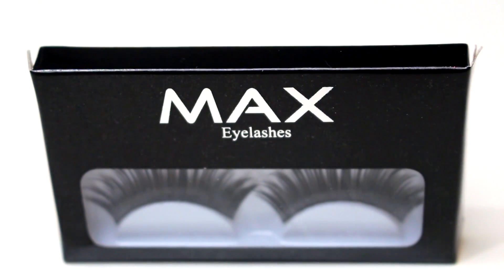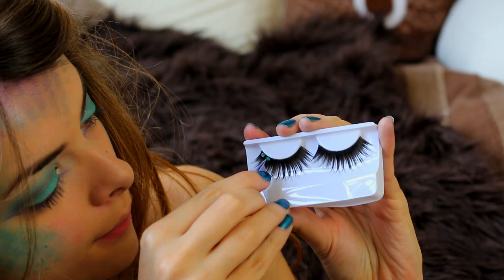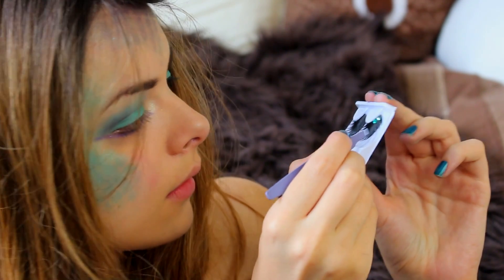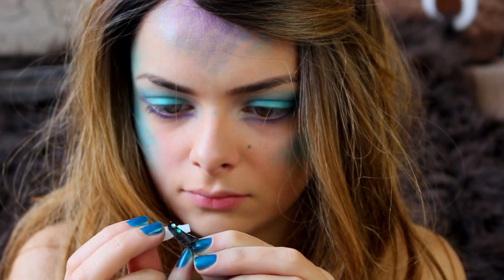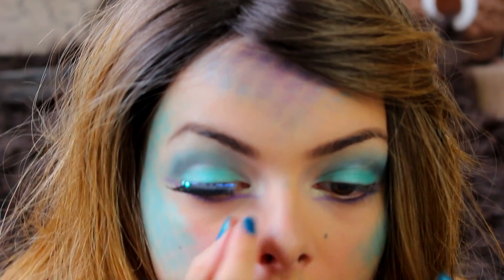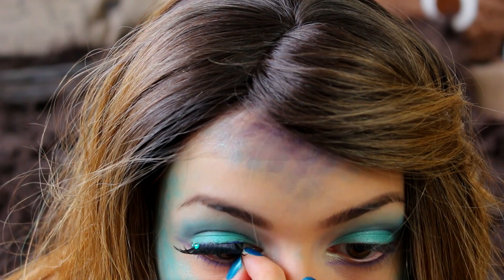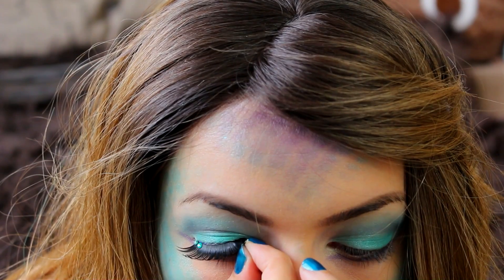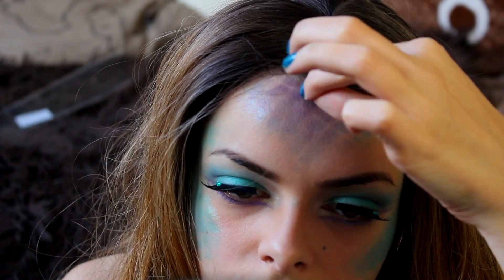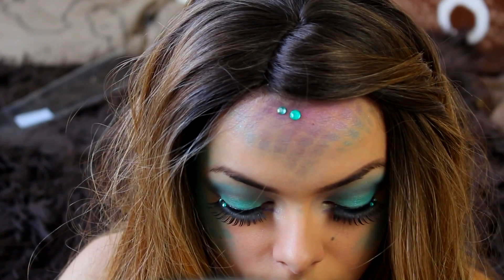Next I'm going to take these false eyelashes and some rhinestones. I'm actually going to place some rhinestones on the eyelashes before I apply them onto my eyes. Then I'm going in with the rhinestones and applying those here and there on my face, wherever I think they will look nice.